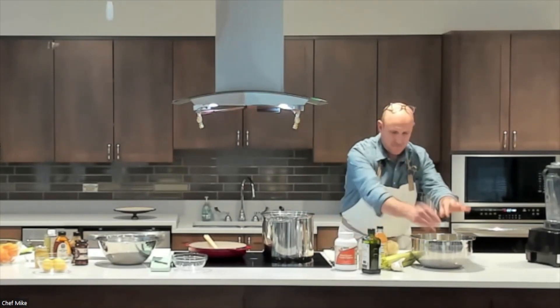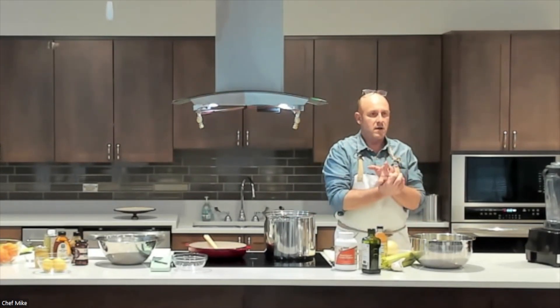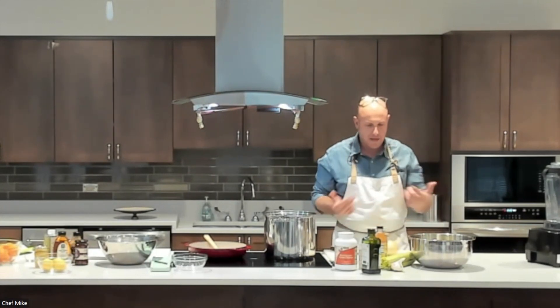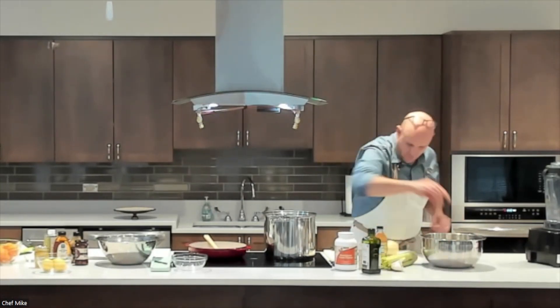Now we're getting the soup pot going. Just like any soup, I start with onions, carrots, celery, and garlic. We want a lot of flavor in this broccoli soup.